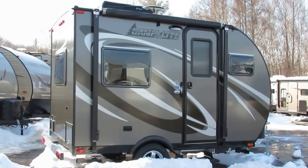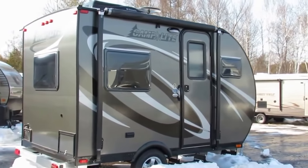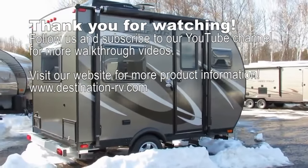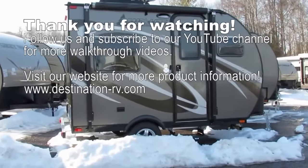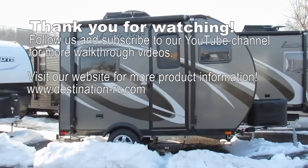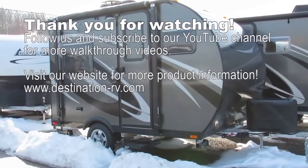Thanks for watching. This is the brand new 2016 Camp Light 11FK with the charcoal exterior and the Alpine interior. Lots of features on here — don't miss out. We're bringing out new Camp Light videos all the time, so subscribe to our YouTube channel, check us out on Facebook. Visit our website if you're interested in this Camp Light 11FK — it's 2,000 pounds, all aluminum. Give us a call.